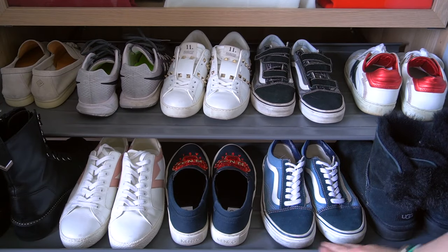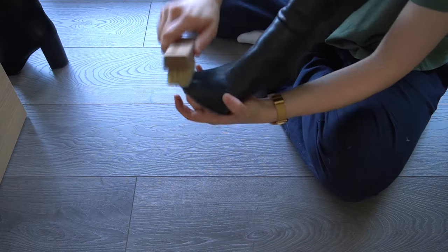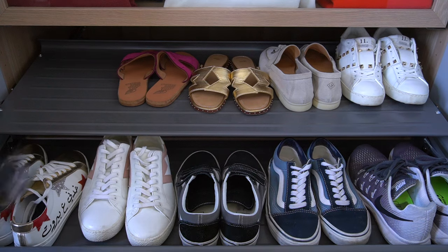If you're also storing winter shoes, follow the same steps: donate or sell what you don't wear, clean and maintain what you keep, store them nicely, clean the shoe rack, and then bring in your summer shoes.